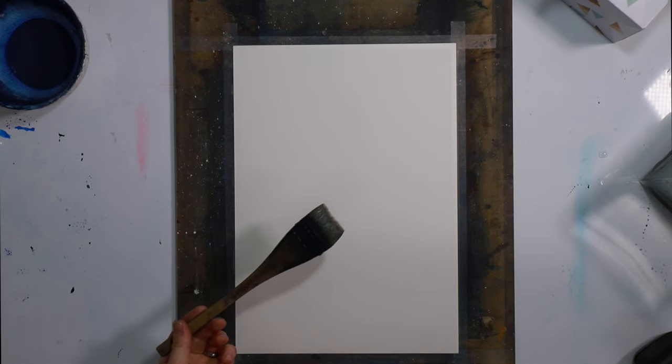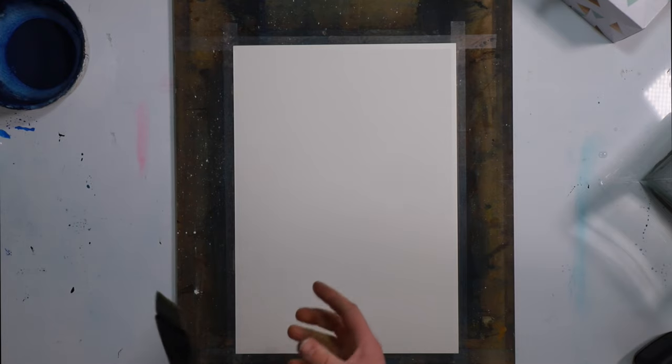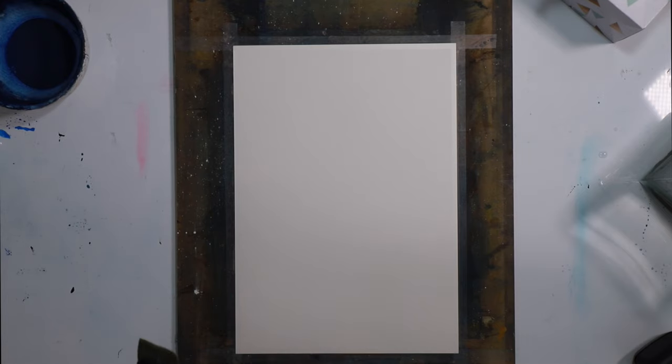I'm going to use this 2-inch hake brush. You could also use sponges — I really need to go and get some more but you can find them at an art supply store. They are great for doing this type of painting. I just haven't done this style of painting for a fair while, so I haven't got some more sponges, but you could definitely use them.